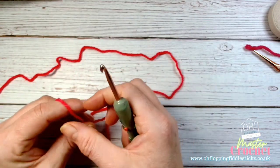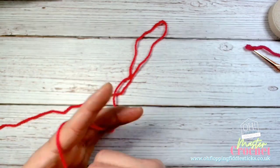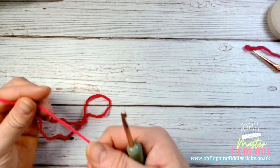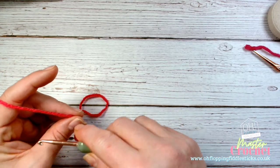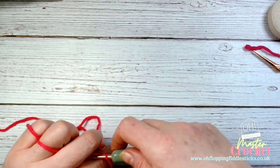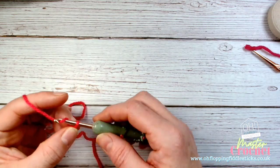First of all we're going to make sure that we've got our wool in our hands, nice and firm, and then we're going to make sure we've got enough tail. We've done this in all the previous videos — wrap it around your finger, take the hook around, and create a slip stitch, then take it off your finger.